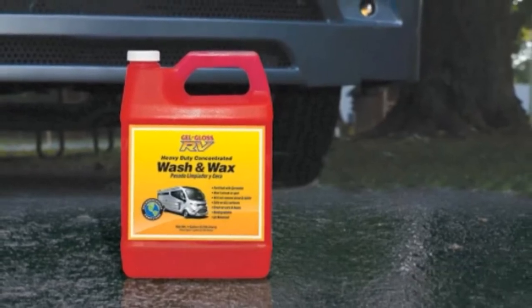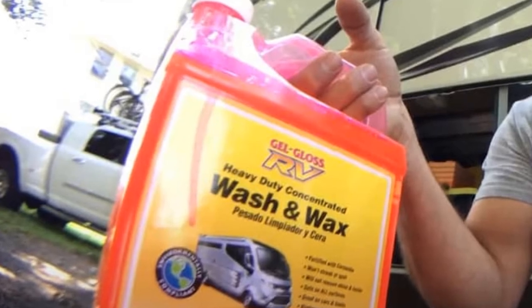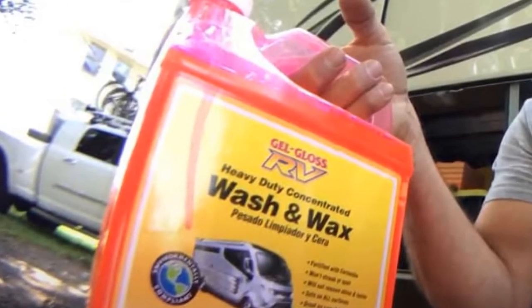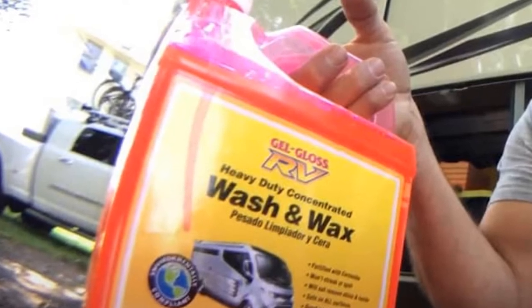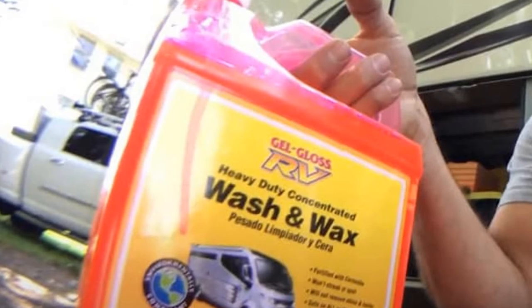Thanks to its Carnauba Wax formulation that's kind to both your RV and the environment. Phosphate-free and biodegradable, this RV roof cleaner is also a concentrate, so a little goes a long way — up to 16 gallons of cleaner from one container.